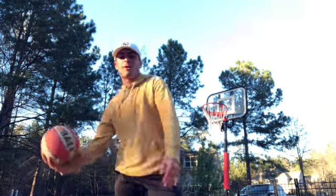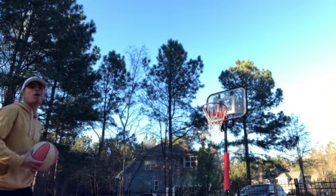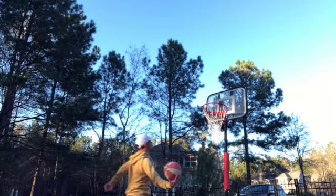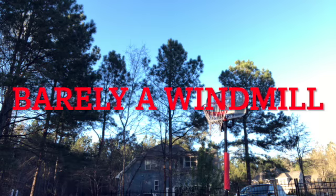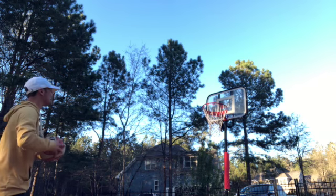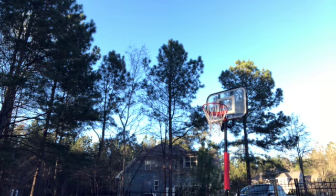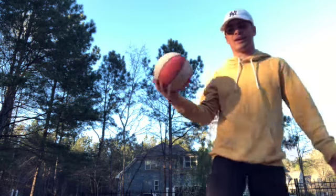Windmill! Oh gosh, this is gonna suck. One-handed by the way. This is way harder than I thought — trying to grip the ball but I can't. Okay, I didn't do it. We still got two more.